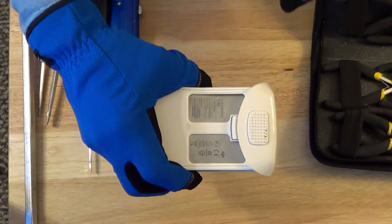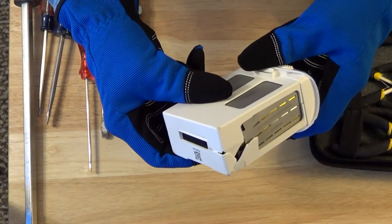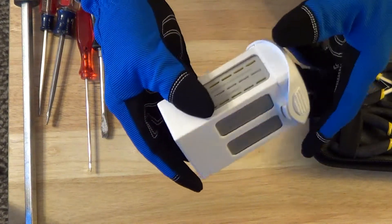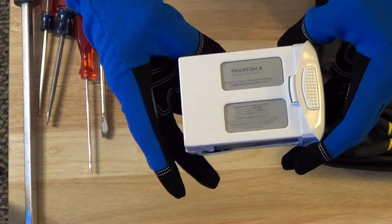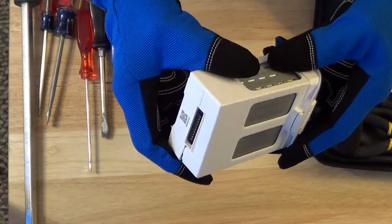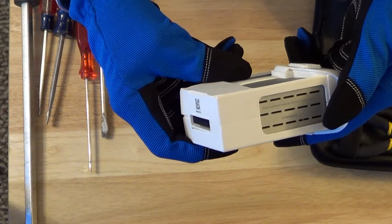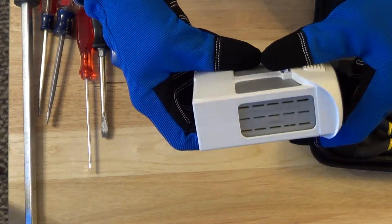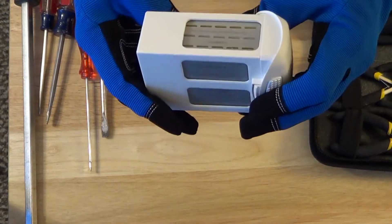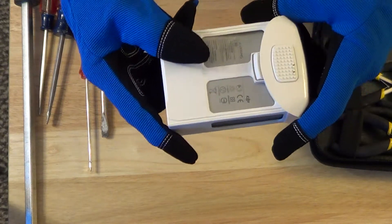This is the battery that was in my Phantom 4 Pro when I crashed it. As you can see, the battery is damaged. I would never use this battery to fly again, but curiosity has got the best of me so I'm going to try to take this apart — destructively, just because I'm not going to use it again. This is actually a Phantom 4 battery, so the capacity is a little bit less than a Phantom 4 Pro.